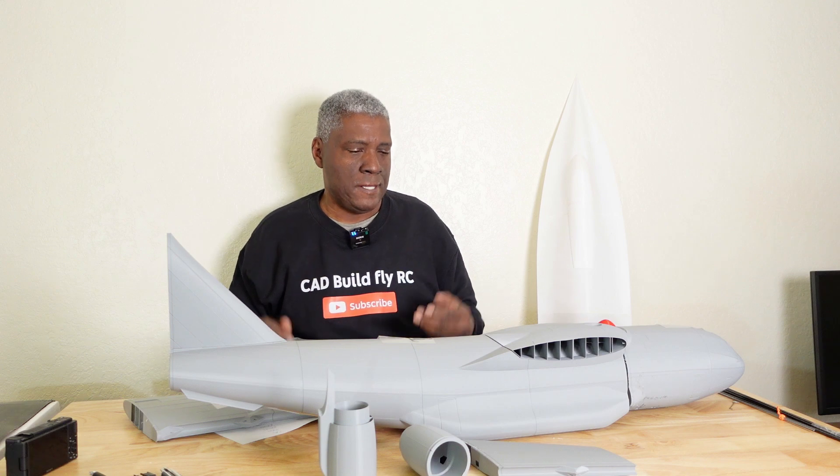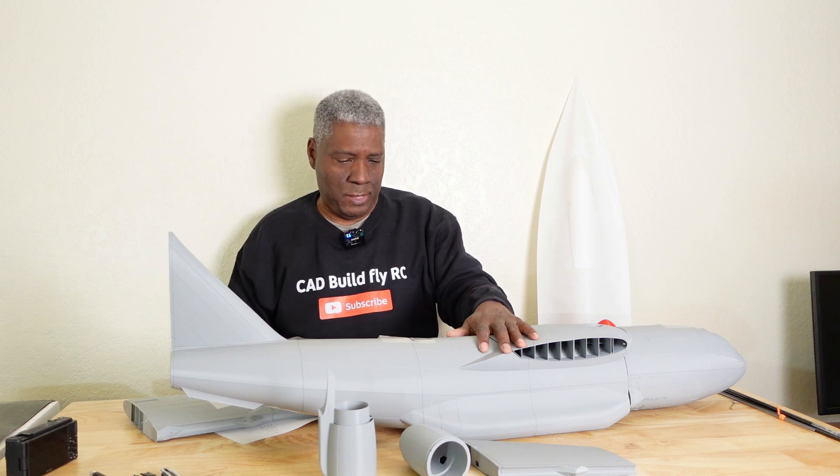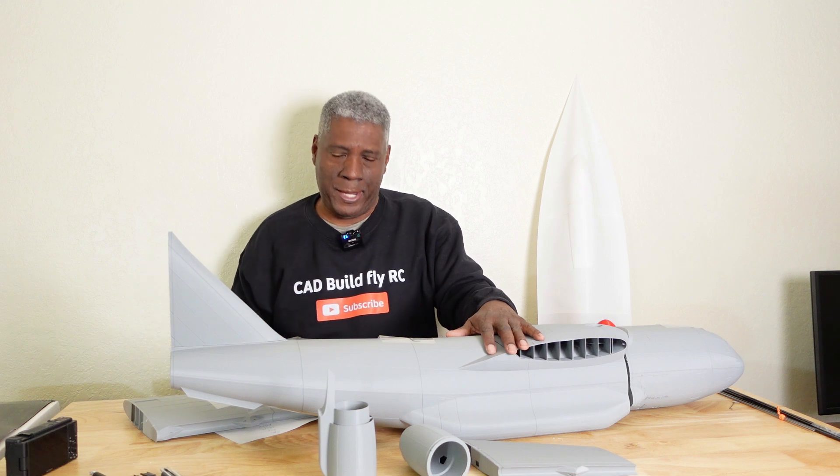This is a very nice looking model and I've learned a lot from it. If you want to purchase the files, go to Troy McMillan's YouTube page — he has the link where you can download them. I don't remember exactly but they may be around $40–50. You can also search 'C-17 3D printed' to see other people who have built and flown this, and Troy's page has a build thread and flight video.